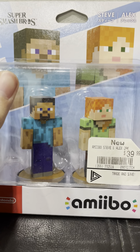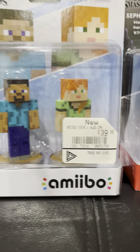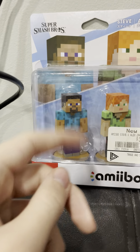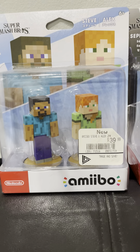I do like that they had both Steve and Alex and that they came together. What I'd really like to see is, since it's a skin, they should probably bring Enderman and Skeleton and make it as another two-pack. I think I'd actually get that.